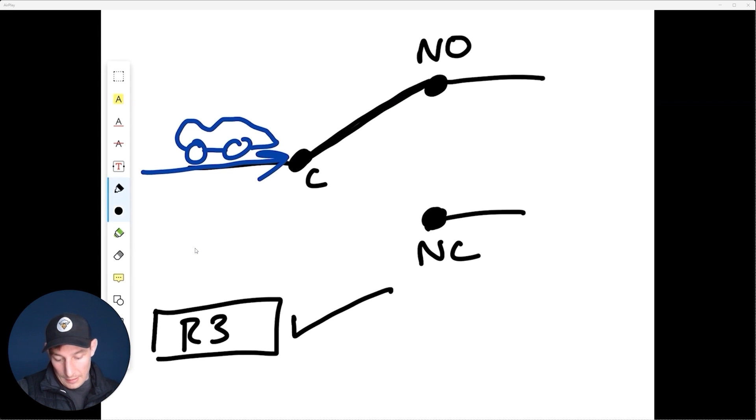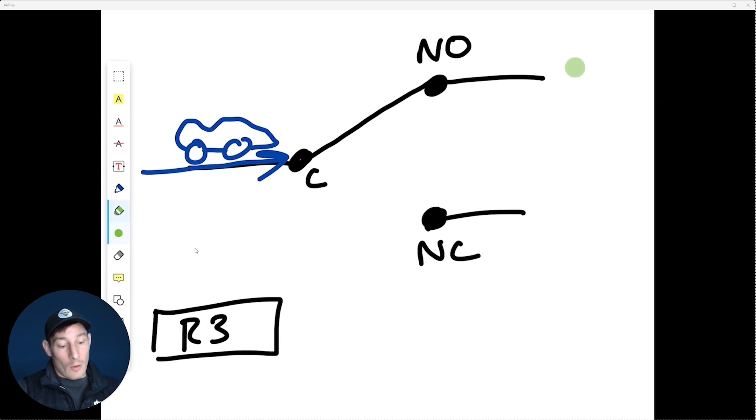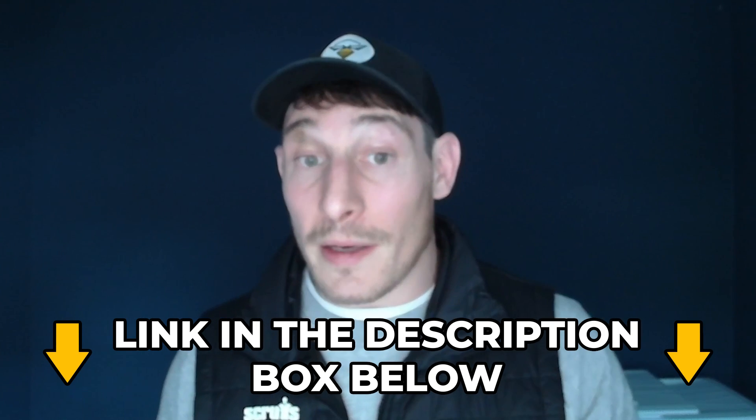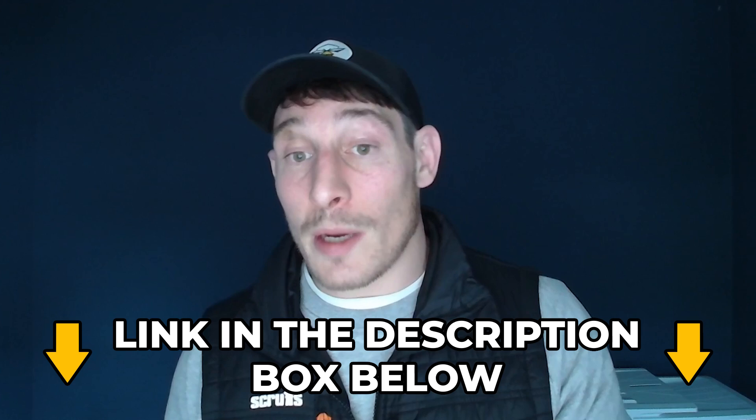When the relay energizes, the bridge shifts from the normally closed side to the normally open side, and the cars can now flow that way. The cars can only go one of two ways — either down the normally open or down the normally closed. We can wire for both options, but they can only travel in one direction at a time depending on the state of that relay.